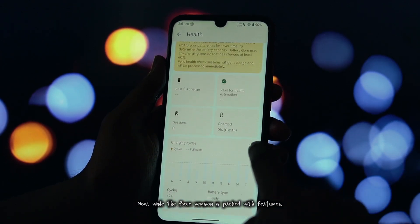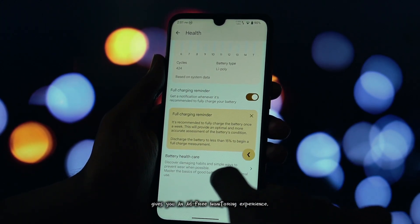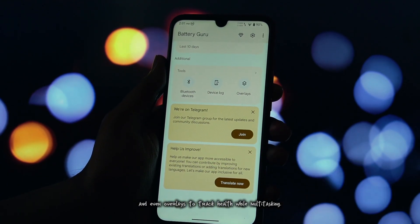Now, while the free version is packed with features, there's also an optional pro upgrade. This unlocks premium insights and advanced tools, gives you an ad-free monitoring experience, access to in-depth historical battery data, and even overlays to track health while multitasking.